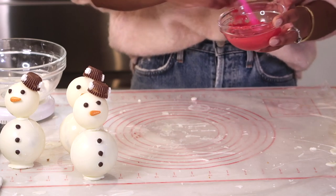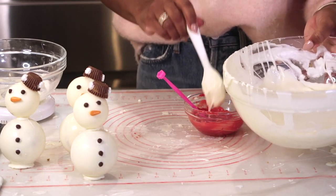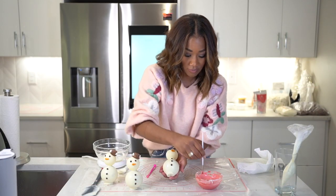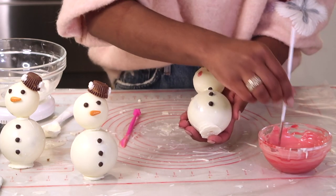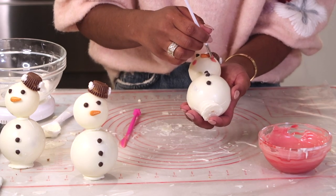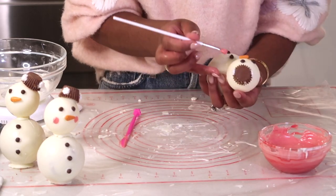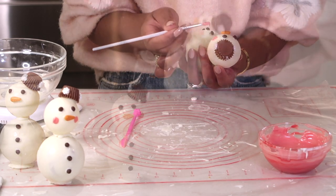I don't want his cheeks super red — I'd like them rosy, like Saint Nick rosy. So I'm going to add a little bit of white chocolate to make a little bit of pink, not too pink. Then we'll paint some cheeks on. Very simple — take your paint brush, get a liberal amount, and do one cheek. Oh, so cute! These guys are so cute. His cheeks may not be completely symmetrical, but they're sisters, not twins. You almost don't want the brush to make contact with the snowman — you almost just want the chocolate to make the contact.